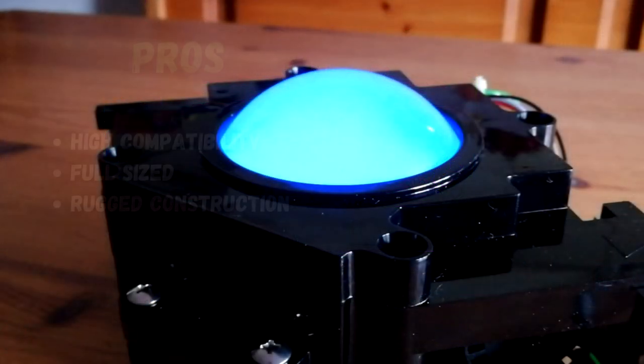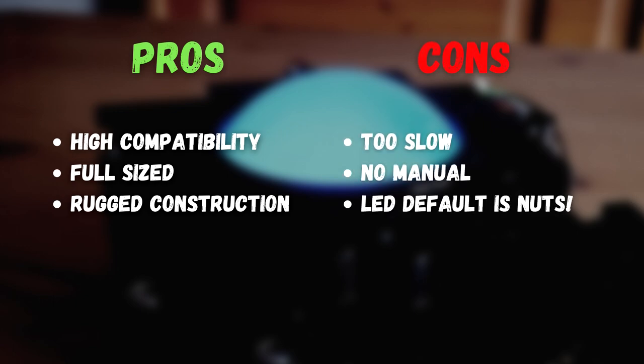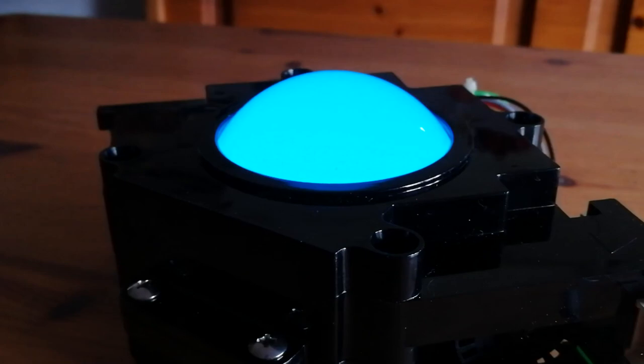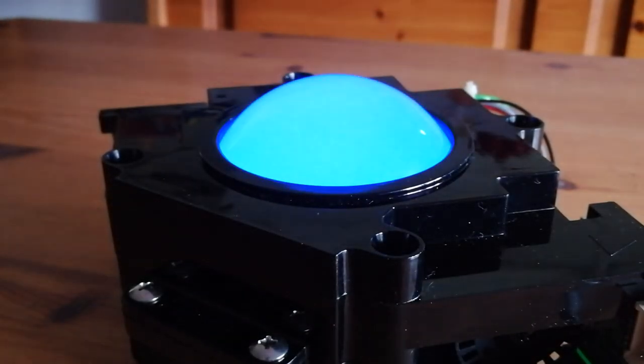Let's get to the pros and cons. This trackball has a wide array of inputs, giving high compatibility over many systems, and we have an arcade-sized 3-inch ball — built like a tank. Unfortunately it's just way too slow. On the USB, we need at least double the speed to make anything playable. No manual means much guesswork — even a simple guide would have helped tremendously with setting up the buttons. The LED flickering as default is horrible, and a way to save the default mode is definitely needed. The target audience is certainly the arcade enthusiast, and as there is little competition in the realm of arcade trackballs, we wish that SQ Arcade can fix these issues to create something truly amazing.